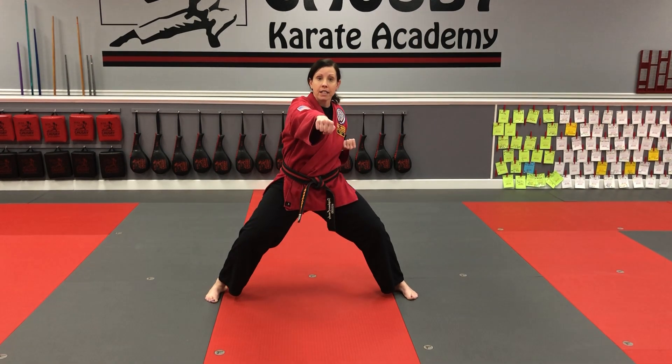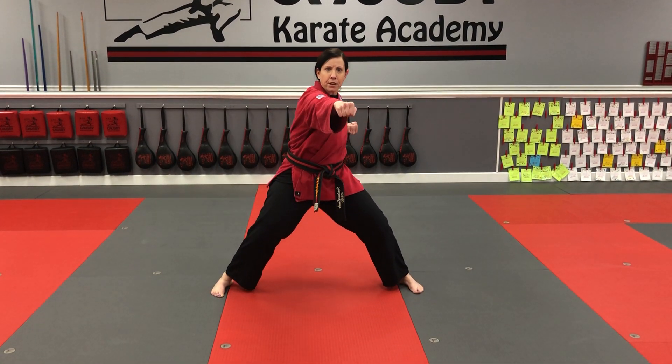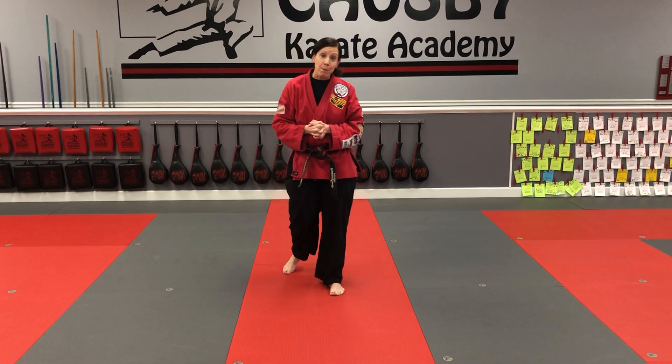The punch looks like this. We'll do it nice and slow first — good for practicing — then you can add a little bit of power and speed. And those are the two things you need to demonstrate for your blue stripe on your Tiger White Belt.